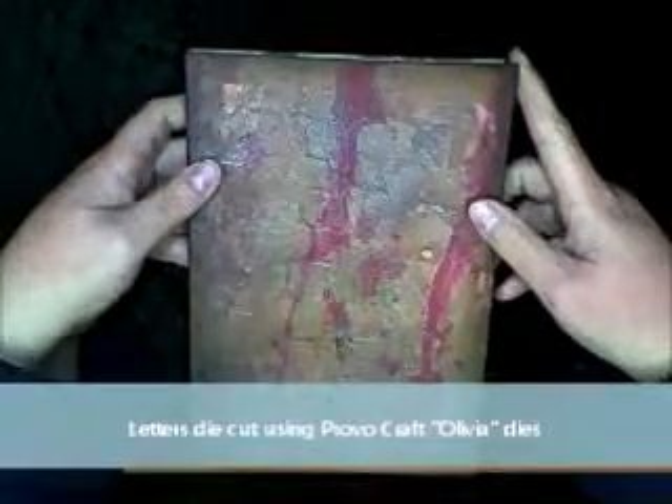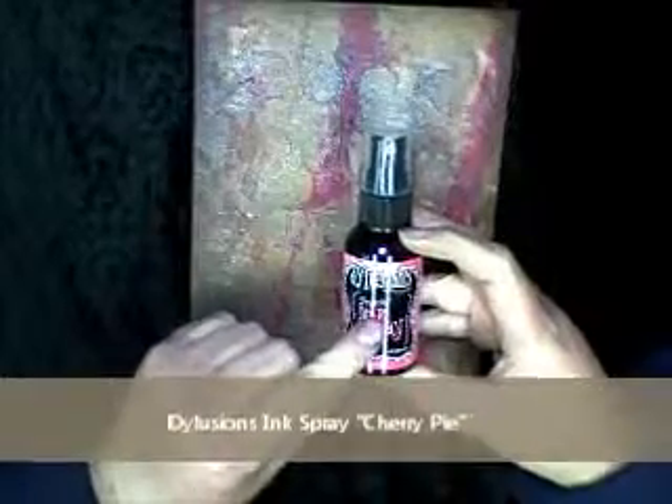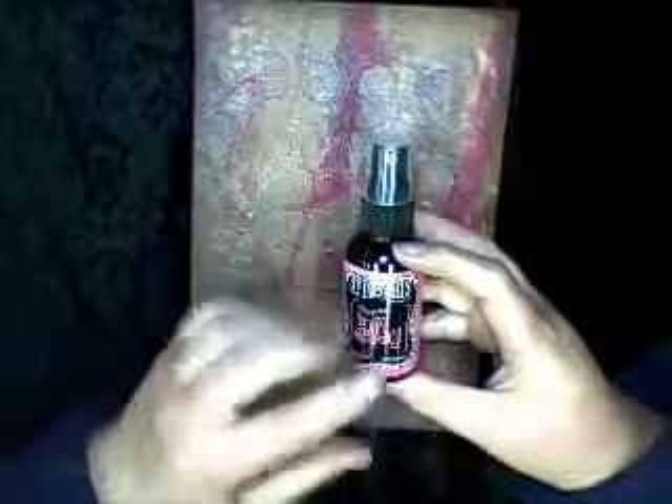On the front cover I've also used some modeling paste as well, and gone sort of around the letters but also partially over the letters to help them blend in. What I've colored the cover in is a huge selection of mists, all from Lindy's Stamp Gang with one exception. So I'll start with the obvious one that sort of stands out — the dripping blood effect here and on the back — and that is the Dilusion's ink spray. I used Cherry Pie in that. I didn't really spray it as such, but did a lot of taking the cap off and dripping it from the top, just letting it flow where it wanted. So that was key to getting the look.